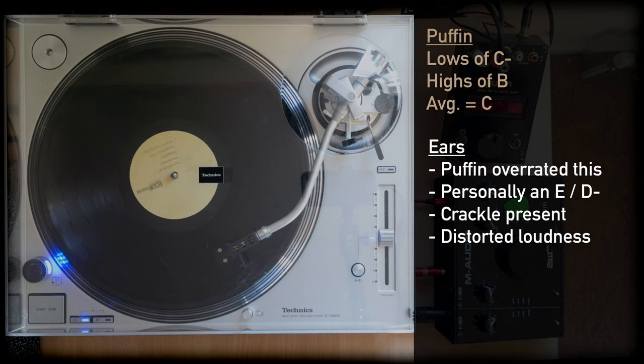There is some crackle to be found, often only in the quieter parts. Dust build-ups make it worse, but the problem is that there's a distortion in the louder parts, kind of like a clipping when audio is too high on gain, and it makes it quite a rough listening experience.